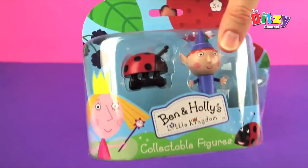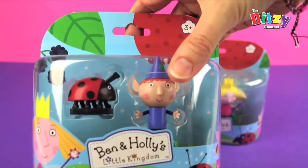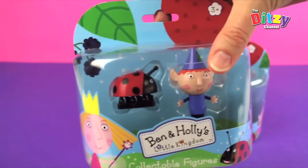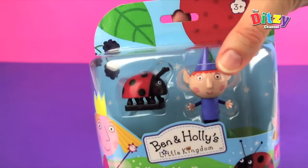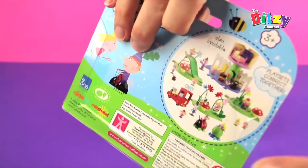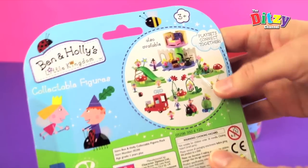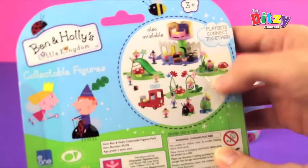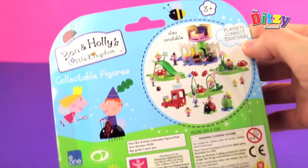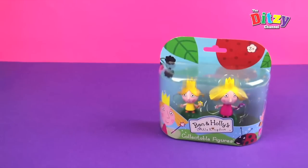Look at that, don't they look fabulous? So there's little Ben Elf, Holly's best friend of course, and Gaston, a beautiful ladybird friend — stroke pet really. What have we got on the back? Oh, it's showing us lots of other lovely things you can get in this toy range. Play sets connect together — how cool! So let's open it up.